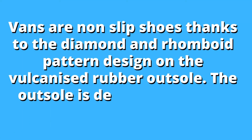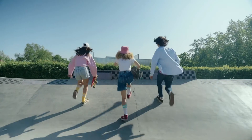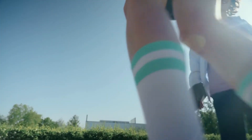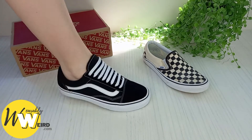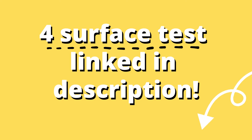Vans are non-slip shoes thanks to the diamond and rhomboid pattern design on the vulcanized rubber outsole. The outsole is designed with slip resistance as a factor, as Vans are popular shoes for skateboarders and those who work on their feet all day in slippery environments like restaurant floors. As you can see here, my Vans grip well to the floor. Check out my article linked in the description to see me test out Vans on four different surface types if you're curious.